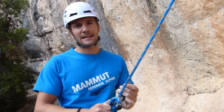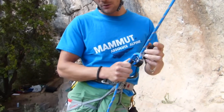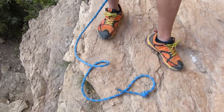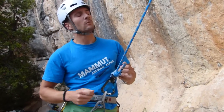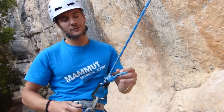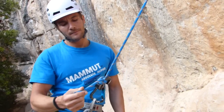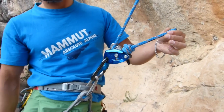A very important thing that nobody does is tie a knot at the end of the rope. There have been many accidents due to this error — we don't realize it, and when lowering, the entire rope passes through the Grigri and our companion can fall to the ground. You see? If we hadn't had the knot tied, we would have had a very serious accident. For safety, we must tie a knot at the end of the rope.